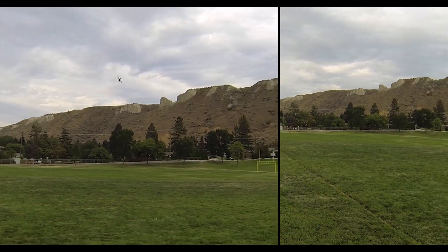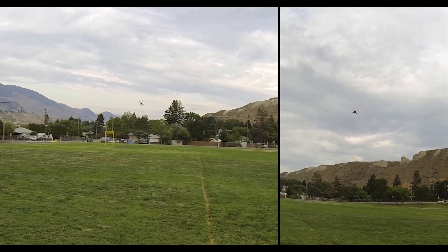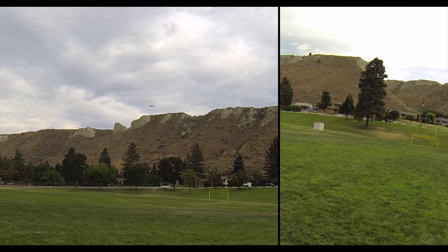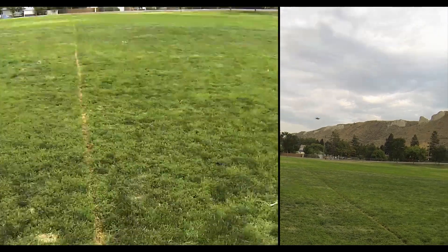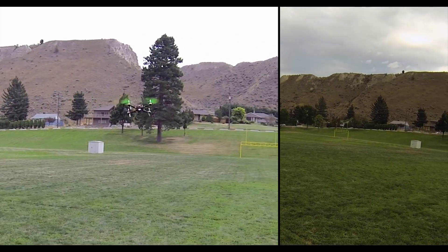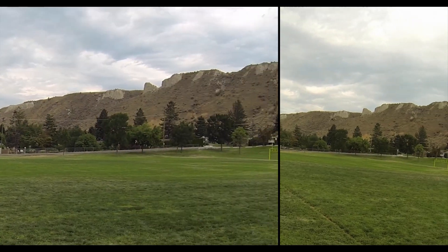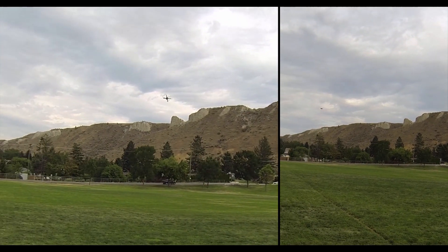Watch that wind — it's blowing me pretty good here. Every time I do a flip, it blows it back like 20 feet. Even right there, you see I drew the quick turn. Now it's coming towards me, but it shouldn't. That was pretty good wind — I'm coming back to the middle.